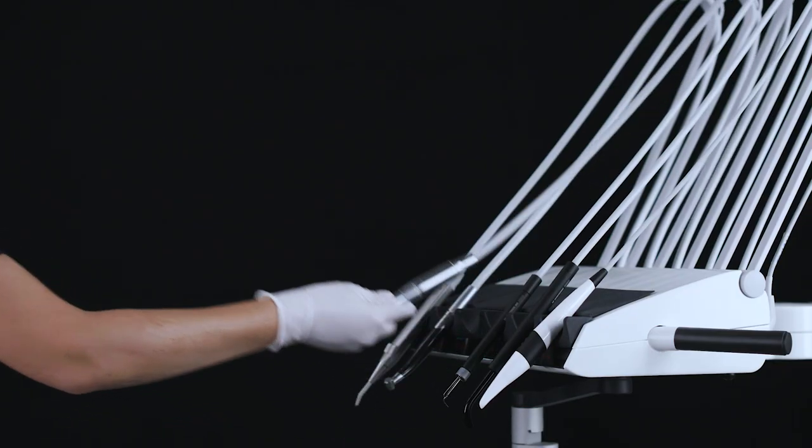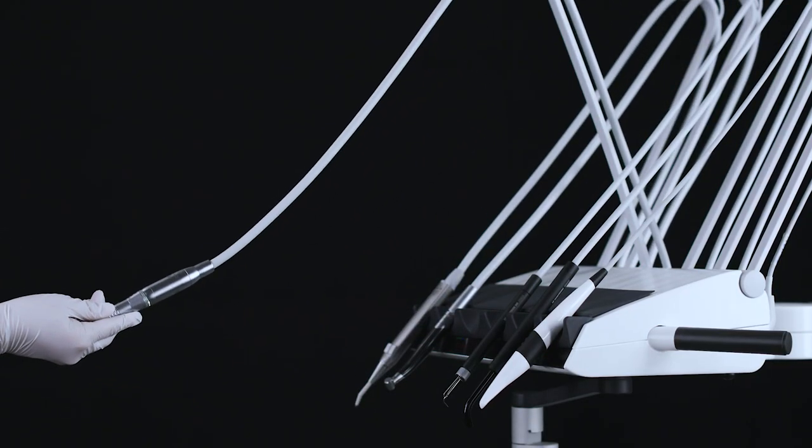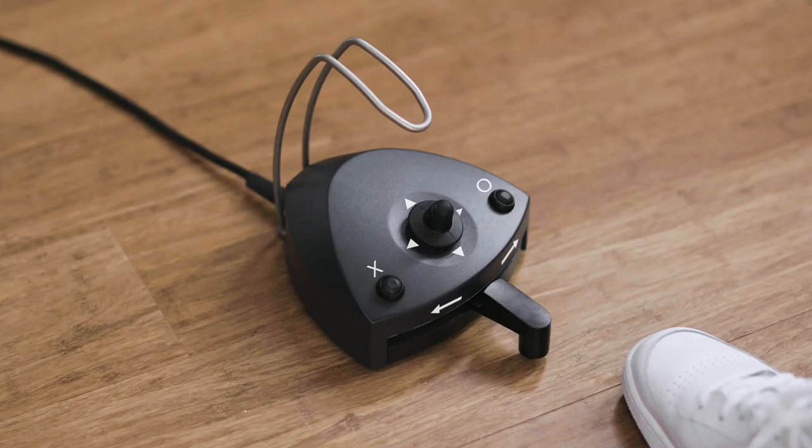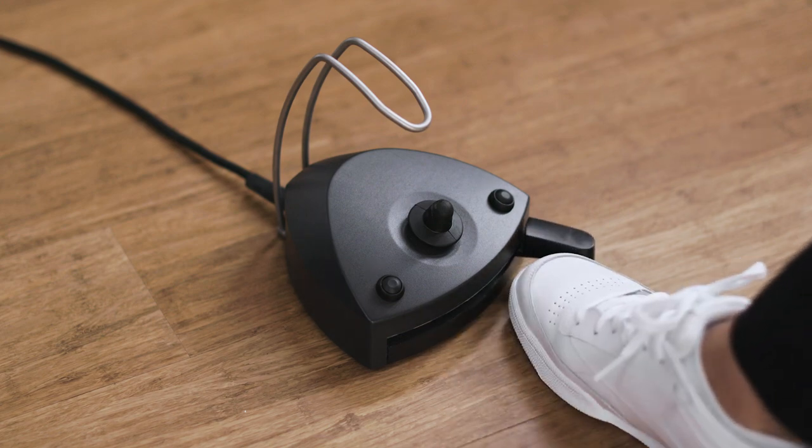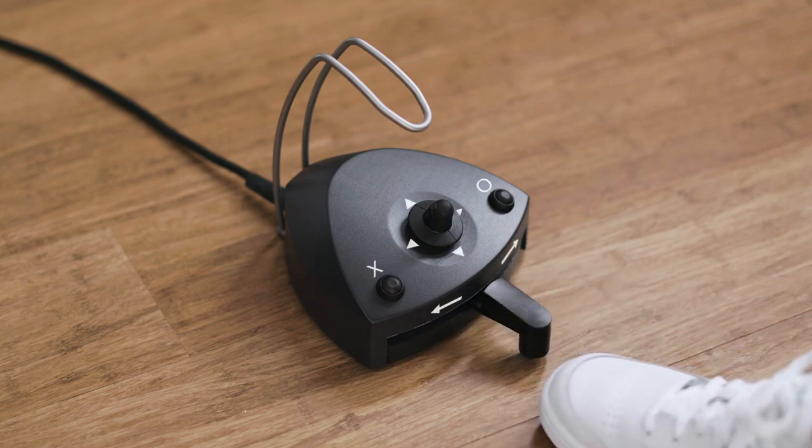Lift the micromotor forward and control it with the foot control. Activate the motor clockwise in the range of 100 rpm to the selected maximum speed. Select the maximum speed by moving the pedal right, or set it to rotate counterclockwise by moving the pedal left. You can see the maximum speed on the display when the foot control is not activated, and the actual speed on the display when the motor is running.